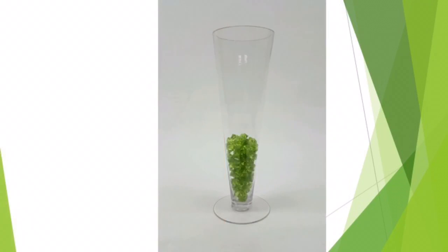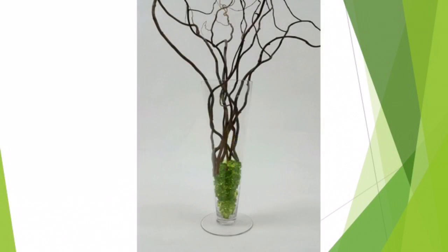Want to know how to make your own curly willow arrangement? First, choose your vase. For an elegant look in a glass vase, put some acrylic ice rocks at the bottom of the vase — this also gives your vase added stability. Then, gather the branches in your hands, arranging them as you gather them. Tap the gathered branches onto a hard surface to make the bottoms even.